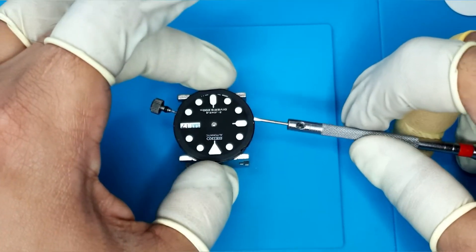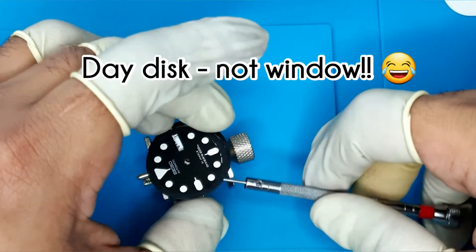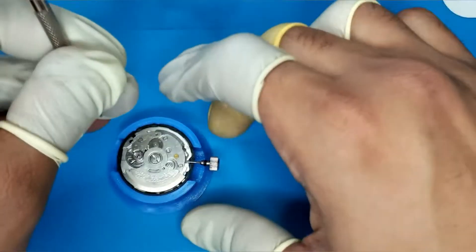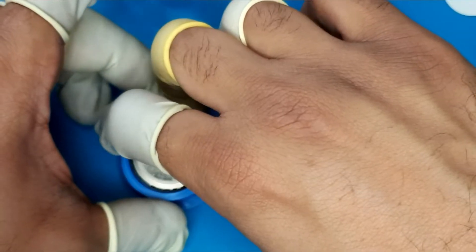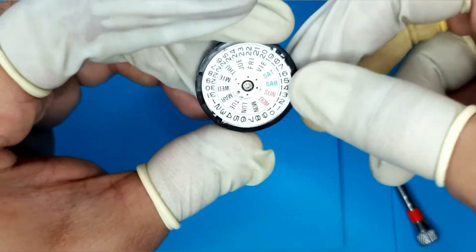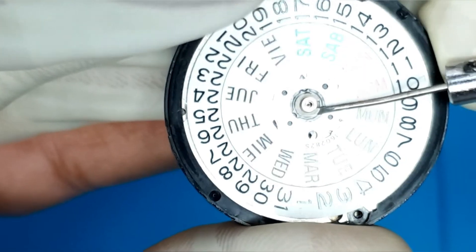We now need to pry off the dial to see the day and date windows on the movement. The next step is to remove the date disc. It's important to remove it because it needs to be transferred to the new NH36 we're going to use. The NH36 normally comes set for a 3 o'clock crown position, but with the date disc here it's set for a 4 o'clock or 3:50 position, so we do need to swap them out otherwise you'll have a misaligned date.